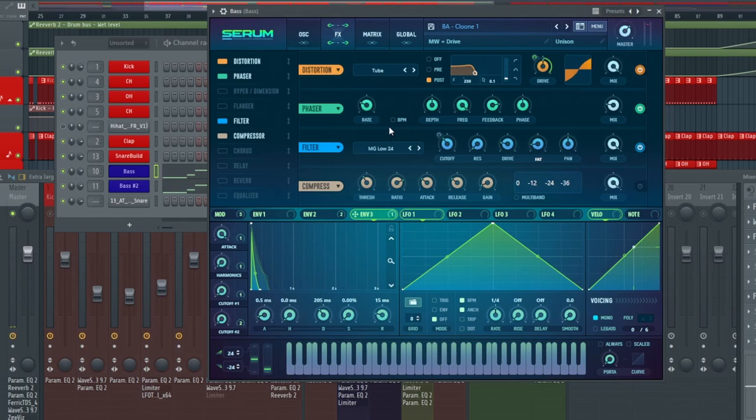Next up we have the phaser. I don't think I changed anything besides the frequency — drag it all the way up to the top and then put the dry/wet on about 20%. What the frequency does is it just makes the bassline a little bit more fat. If you drag the frequency down and then back up, you can hear what it's doing, and with the dry/wet we just bring it down. Then we have this nice equal blend of a dirty sub and a nice clean air space. Next up we have the filter section at MG low 24, set around 125, no resonance, drive at 20%, fat at 15, and mix at 100%.